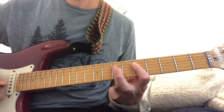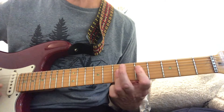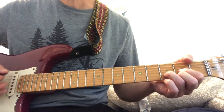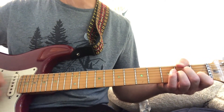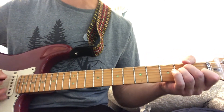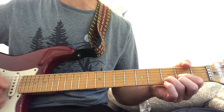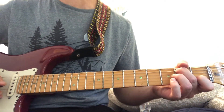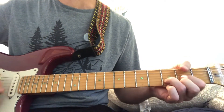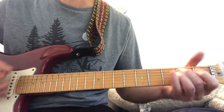And then this is C, C over B — 'I'm rolling thunder, pouring rain, I'm coming down like a hurricane.' You can do power chords instead, but I think it sounds better just doing the C, C over B, and then you go to D, D, D, C, G, E — E power chord.